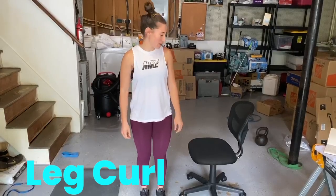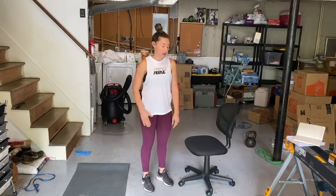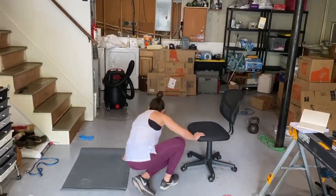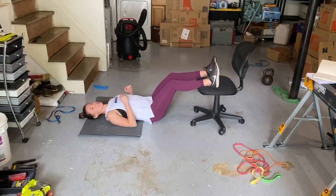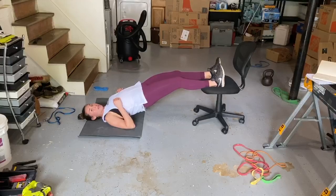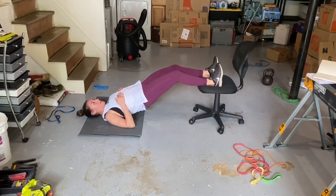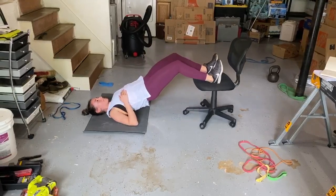For the next one, we're going to find a rolling chair. If you don't have one at home, you can also use a towel on hardwood floors or a smooth garage floor. You're going to lay on your back. Your heels are going to go up on either your towel or your chair. You're going to bridge your hips up, and then from here I'm going to pull with my heels — heels towards my butt — and then release out.